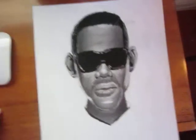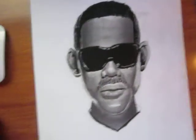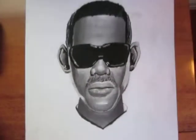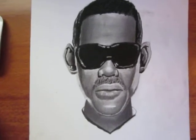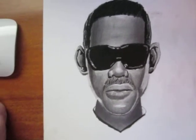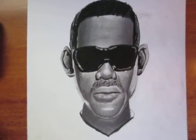I used blending stones, I used 4B graphite, I used 8B graphite — I can't remember anything else. Those were done a couple weeks ago. But it's a great drawing, I think. Hopefully you guys like it. Thanks, bye.